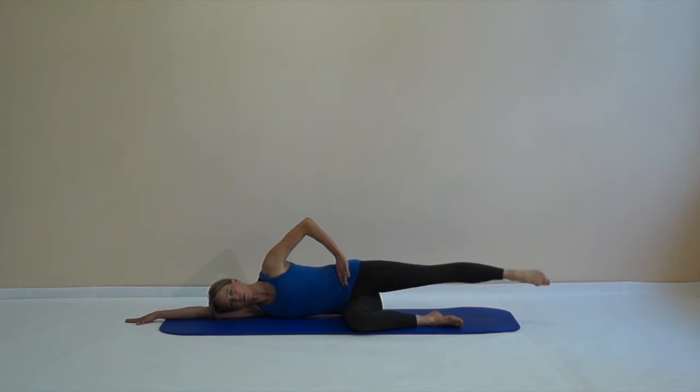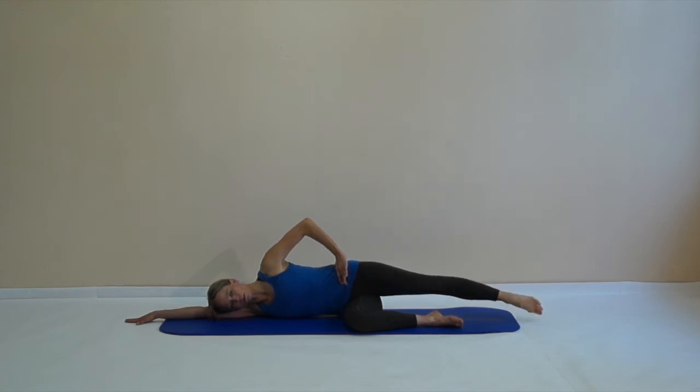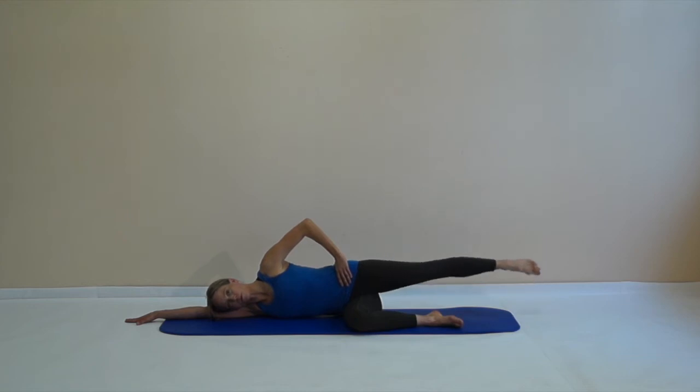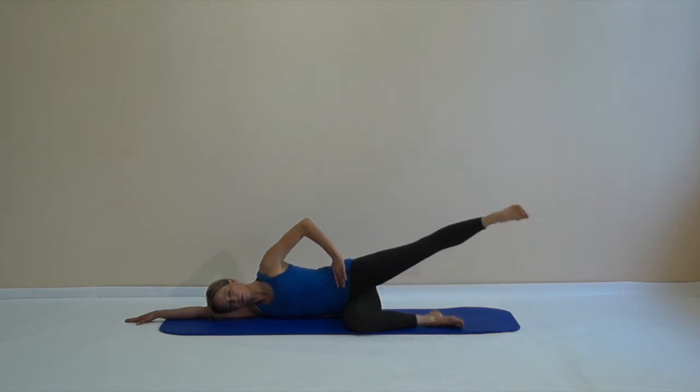Lift the leg and lower the leg. If you can, join the foot — stretch the foot when you lift, reach your heel when you lower. And from there we go into circles, always remember to circle behind your body so you get a good hip extension. Keep circling and breathing — five in this direction. Then change and circle into the other direction.